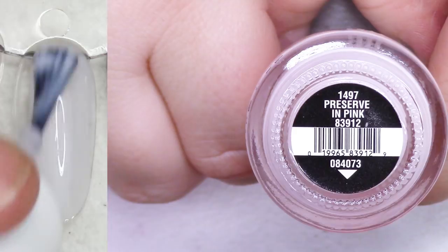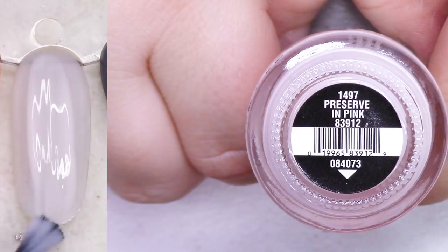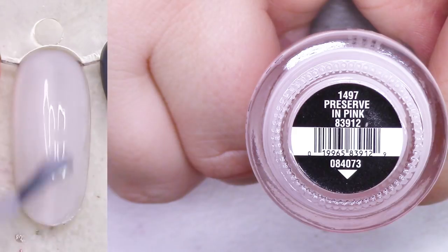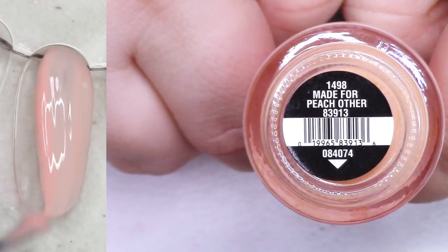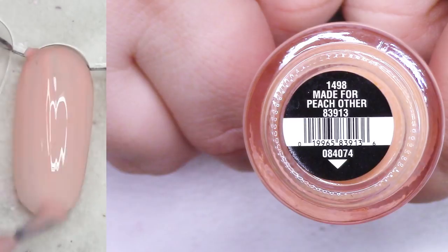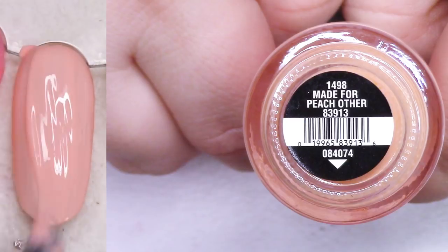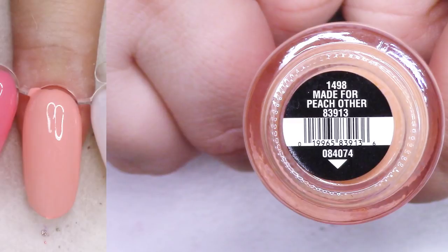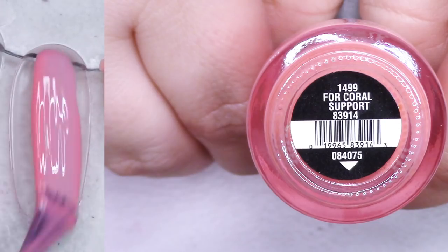All right, so we're going to start with these China Glaze Active Color polishes. This first one, Preserve in Pink, is that really light, sheer, very delicate shade. It's really pretty, but I don't find myself looking to wear a shade like that very often, so I'm going to pass that one along. After that, the colors start to become a little bit more vibrant. Made for Peach Other is a really beautiful peach, but I'm going to pass it along because I don't often think to wear peach.